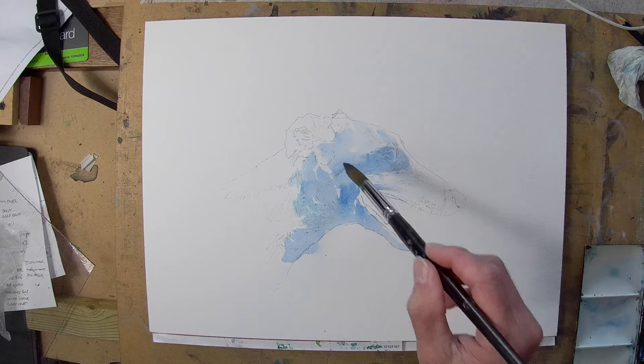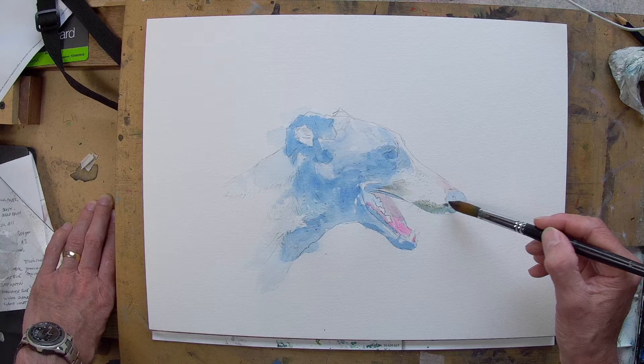Hello and welcome to my studio. Vin Jelly here. Today I'm going to be painting a greyhound in watercolour, and you may be wondering why it's blue.